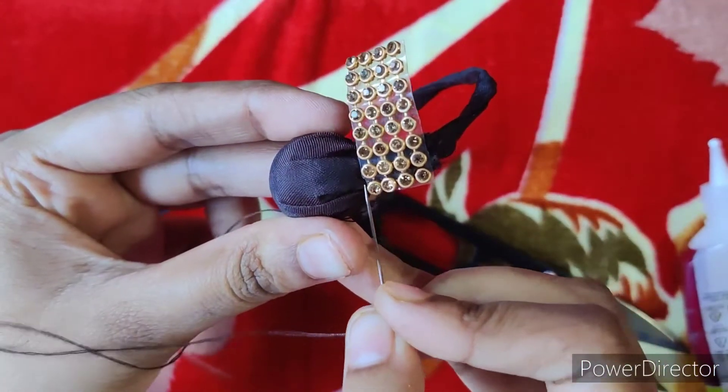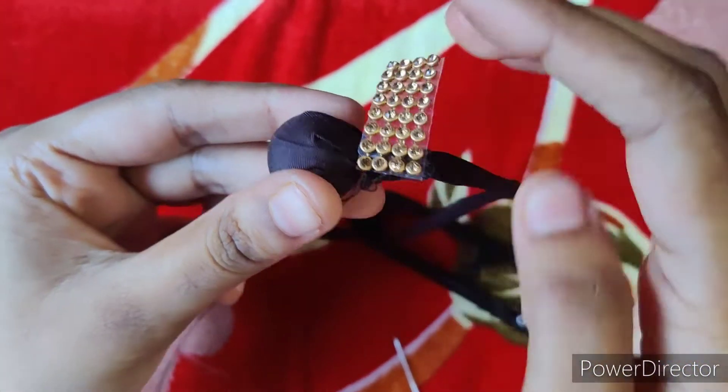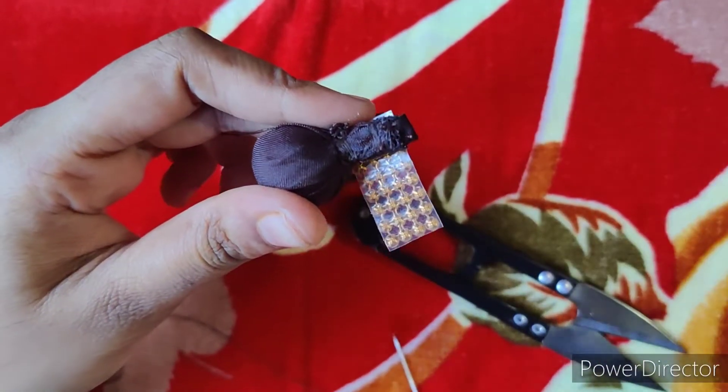Now we will stitch the first row. Now we will apply the fabric.